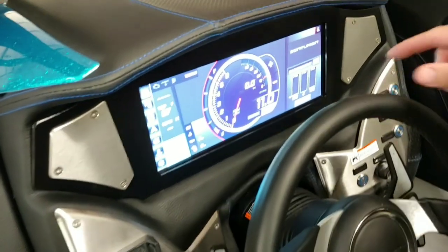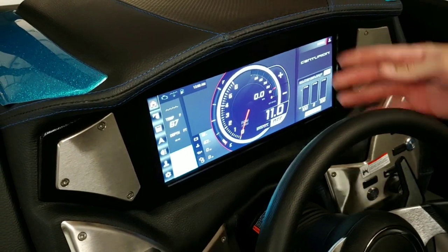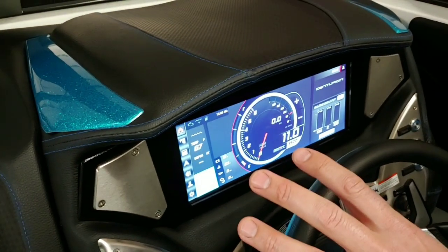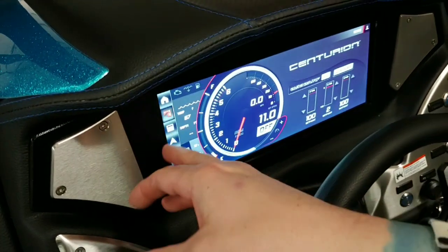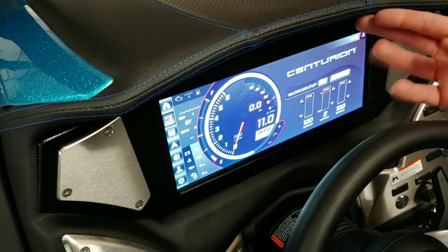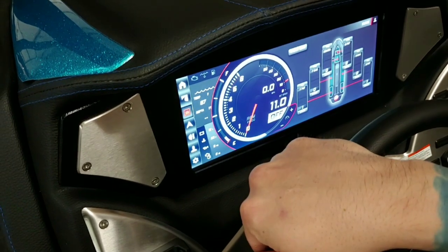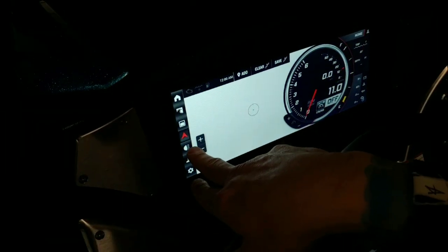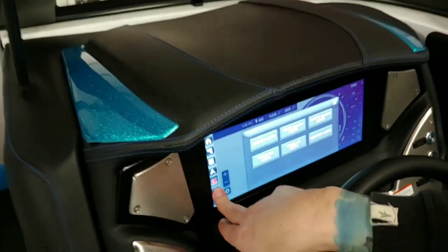You can see how the VI differs from the RI — the VI has a wider single screen versus the dual screens you get in the RI. The controls and pages are on the left: you can set your surf left or right, quick launch is there, ballast settings, navigation, and lighting. There are also user profile settings available.